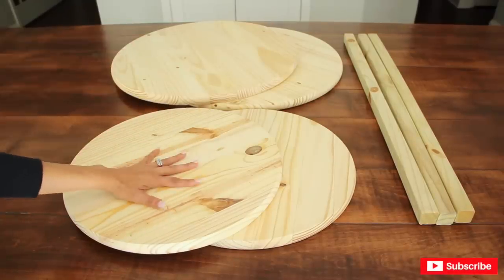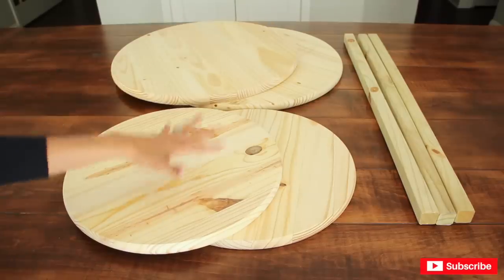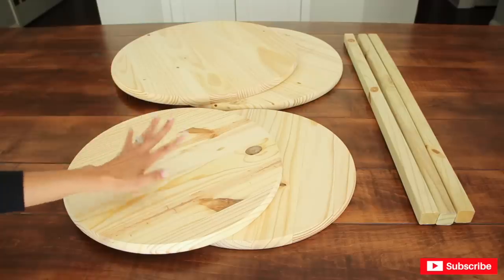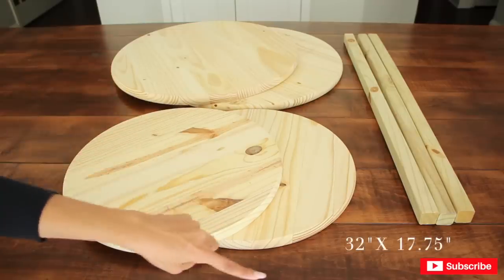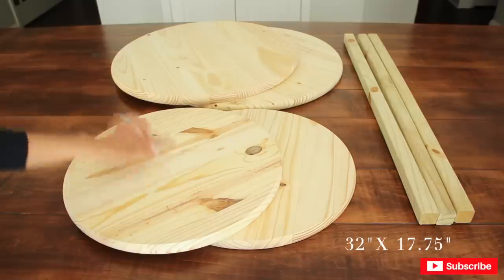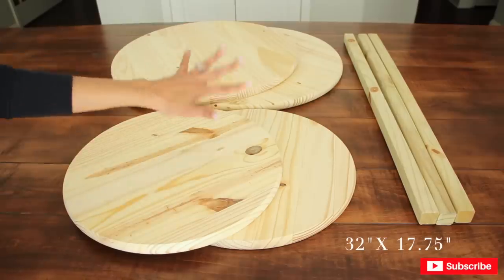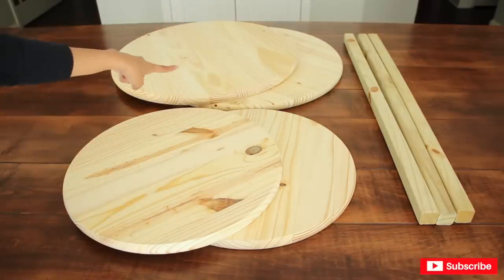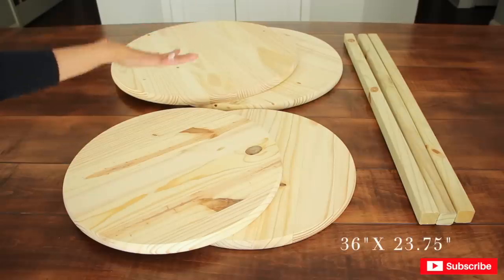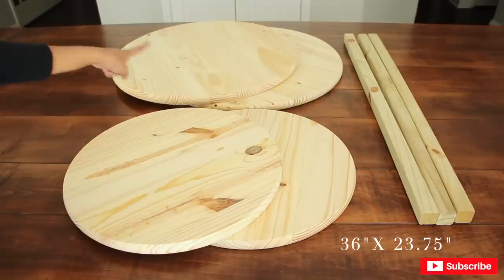I'm going to be making two stands and they're going to vary in sizes — as you see them on Pinterest or Google, they usually vary in sizes so they stand out and look nice. This one I'm going to make 32 inches in height and 17 and three-quarters inches in width — so almost 18 inches. The one in the back is substantially bigger; I'm going to make that one 36 inches in height and 23 and three-quarters inches wide — so almost 24 inches.